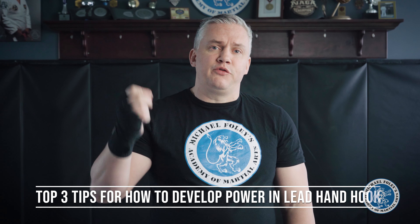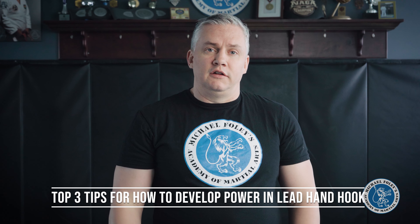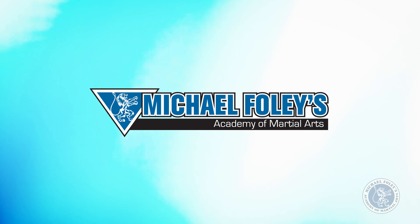Welcome back everybody. I'm Michael Foley and in this video I'm going to teach you my top three tips for how to develop power in your lead hand hook. I teach martial arts professionally and this is something that always comes up with beginners. The lead hand hook is always the hardest punch for new people to grasp. Unlike your straight punches like your jab and your cross — those are driving punches — your hook is a rotational punch, so it's a different type of body mechanic and that's where people tend to get tripped up. In this video we're going to break it down to the basic mechanics and build it from the ground up.